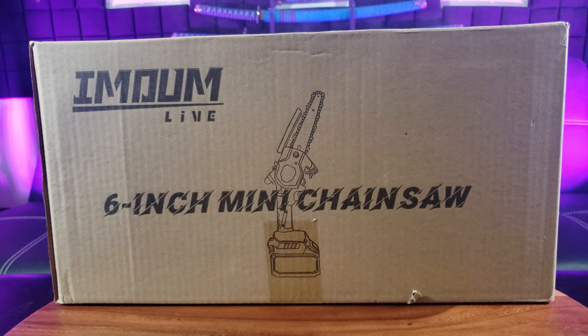For an easier job, let me introduce to you the Immunlife 6-inch mini chainsaw.